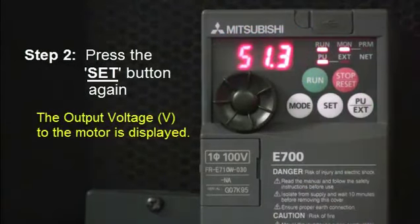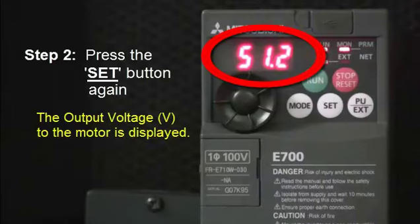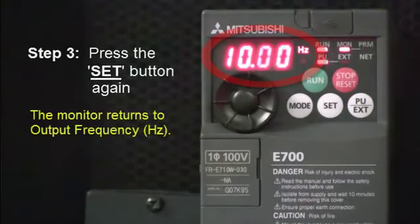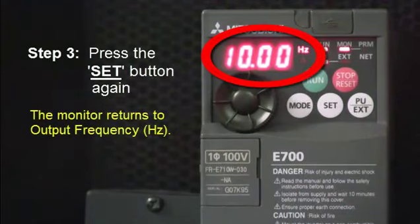Then if you press the SET button again, the output voltage in volts to the motor is displayed. And then if you press the SET button once again, the monitor returns to the output frequency.